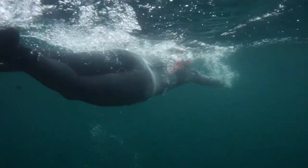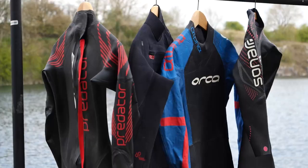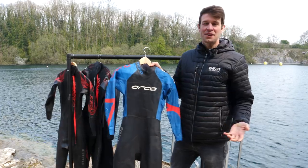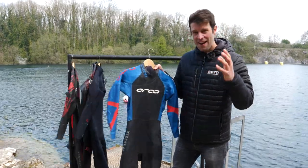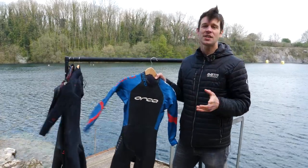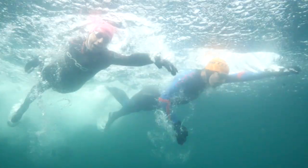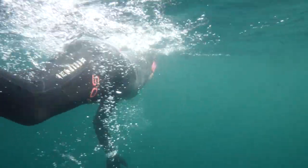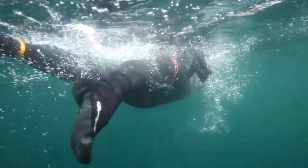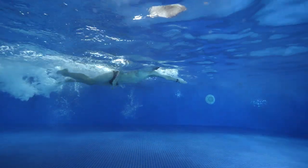All different wetsuits have different types of neoprene in them, all with different thicknesses in different areas. Before you go racing ahead and simply choosing a wetsuit you like the look of and is your favorite color, let us rein you in slightly because there is a very important detail we need to discuss: what type of swimmer are you? By that, I mean how do you swim? Do your hips sink in the water? Do your legs sink in the water? Are you relatively flat and neutral when you swim? If you're not sure, get someone to watch you when you're swimming, ideally in the swimming pool without a wetsuit where you're not getting any added buoyancy from that.